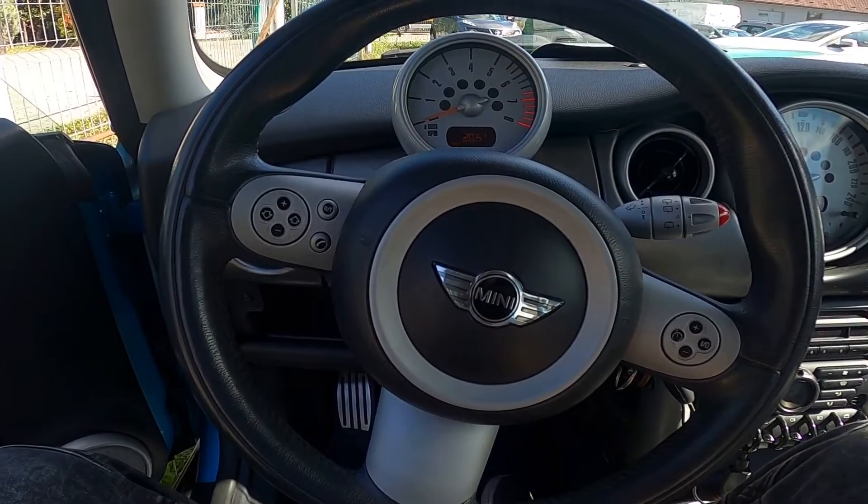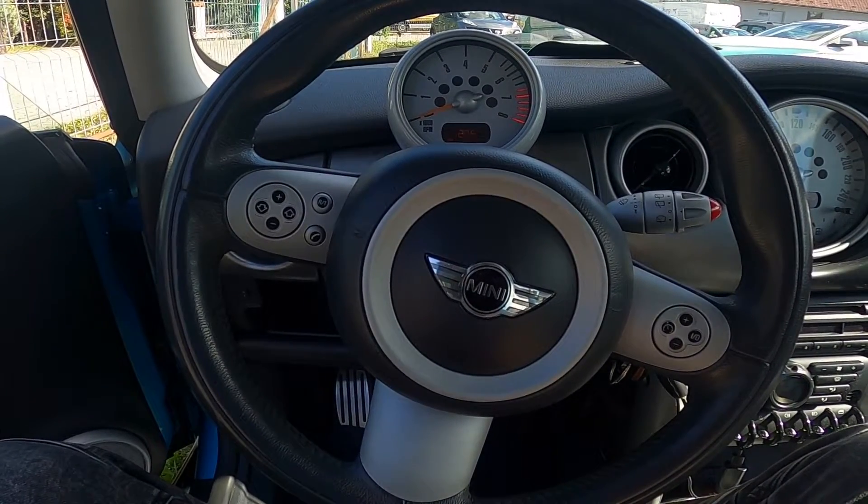Hello, today I'm in Mini Cooper S. In this video I will show you how to use rear sprinklers.